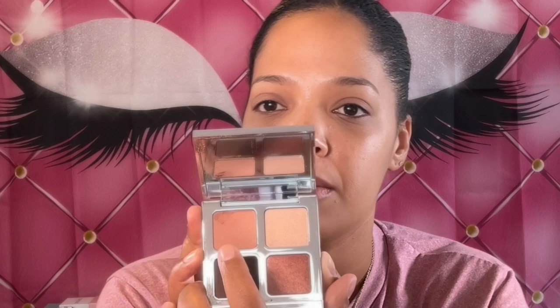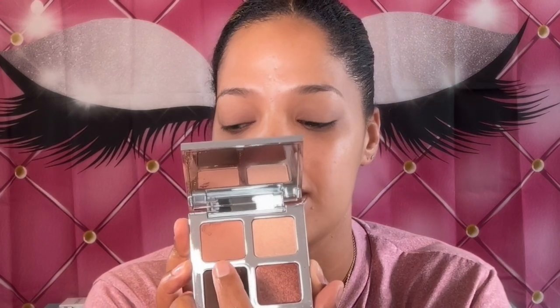I'm going to use this light pink color and apply it in my crease. I'm taking a Luxie Shader Brush to apply this light shade in my crease. The formula seems kind of dry, but I'm still going to work with it. It seems like the matte shade is kind of dry, but I'll continue playing with it and seeing what happens.